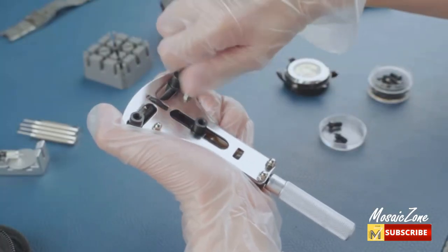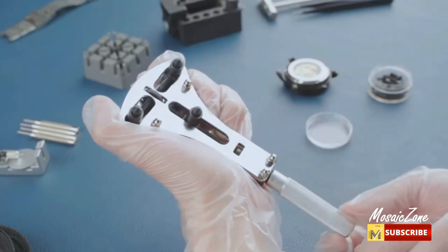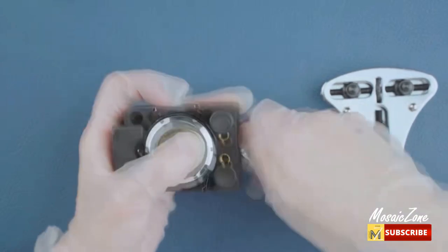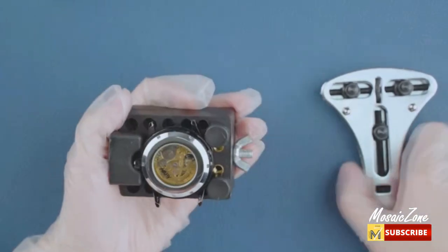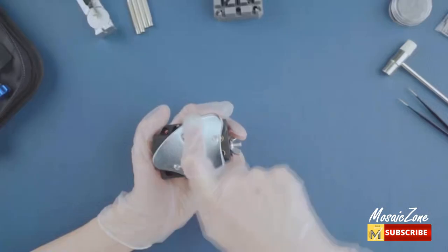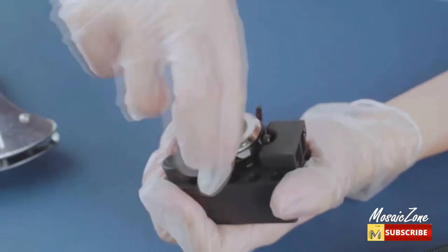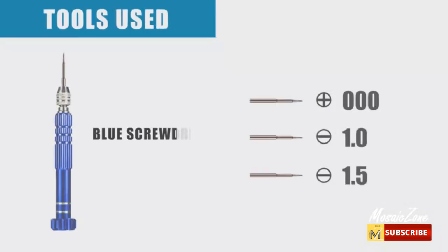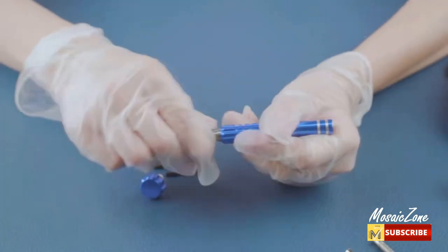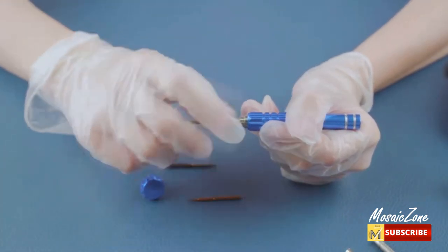Sturdy and durable: Eventronic watch tools are made of high-quality stainless steel, which is not easy to break, hard and durable, and also rust-proof. The Eventronic watch repair kit is packed in a delicate and beautiful carrying case, perfect as a gift for a friend with a watch. The carrying case makes it more convenient for you without worrying about the loss of parts, and ensures all kits in the bag are clean.